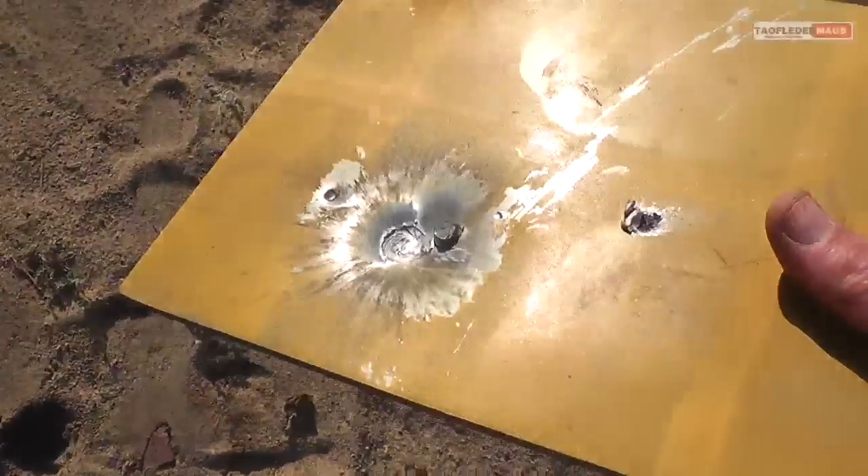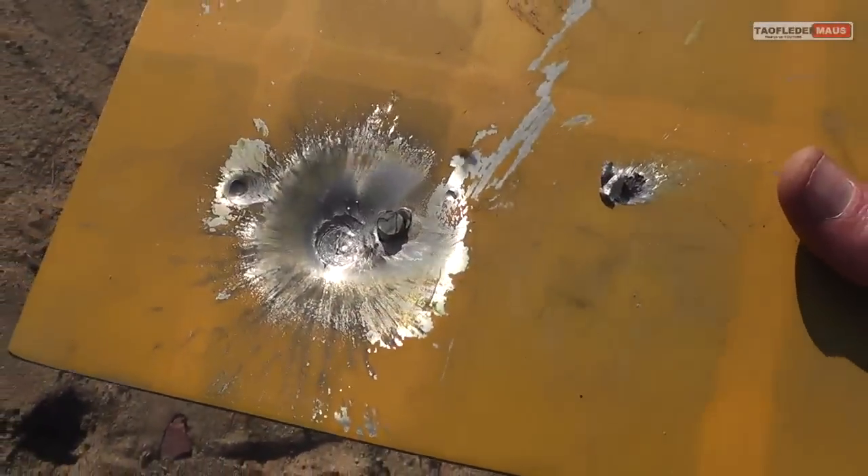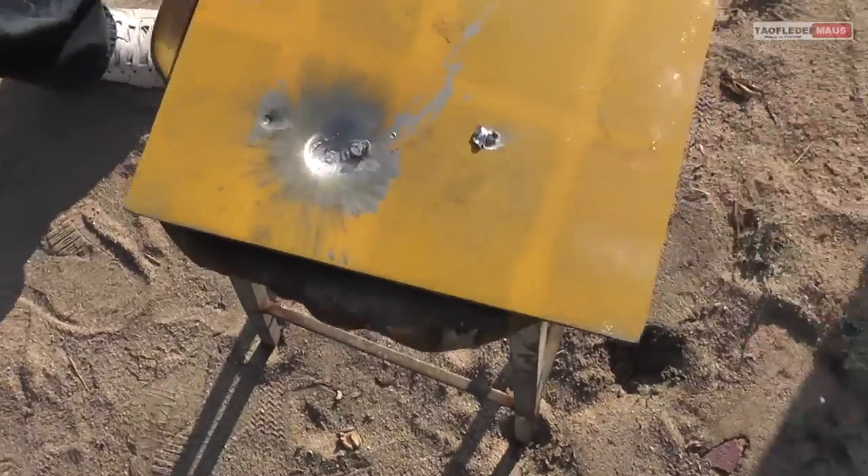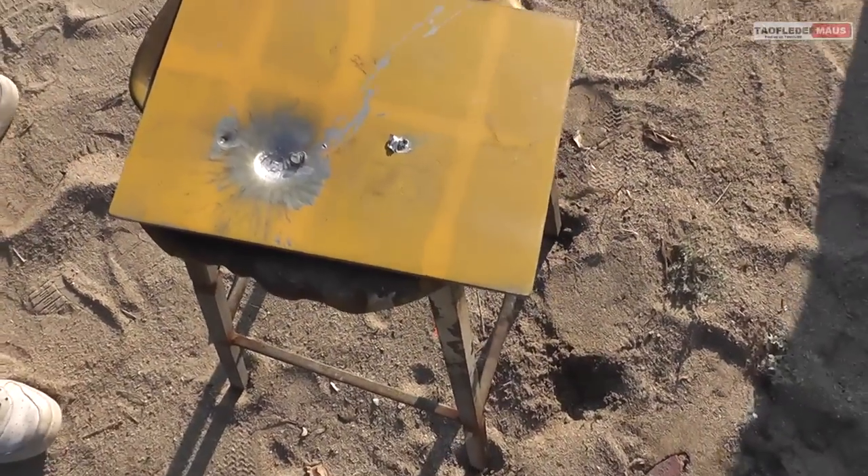Anyway, the slug just left a big dent. The flint didn't really assist in penetrating this quarter-inch steel plate or anything like that. Make a note of those two other little holes in the plate.